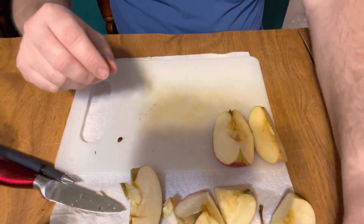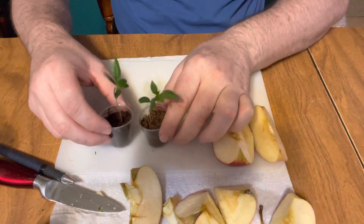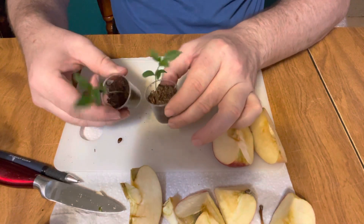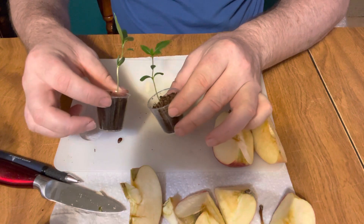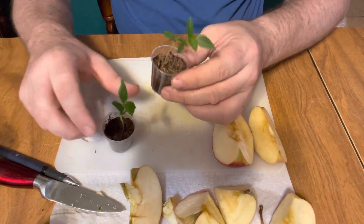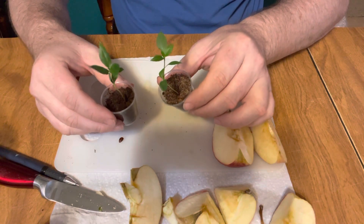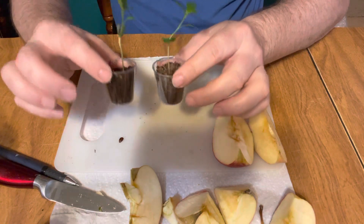These two were grown in the shot glass — they're about three weeks old. You just have to make sure you keep them watered; they'll use up water real quick and fall over if you don't keep them wet.